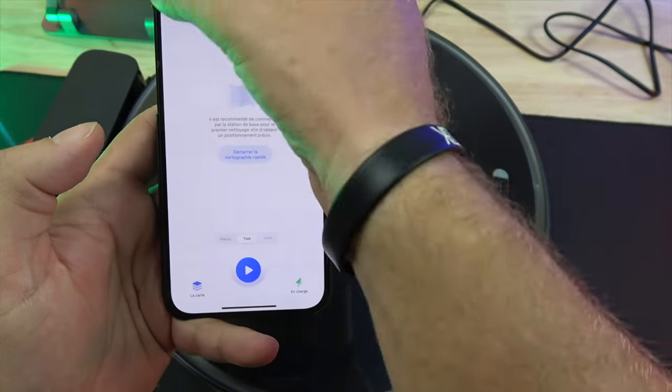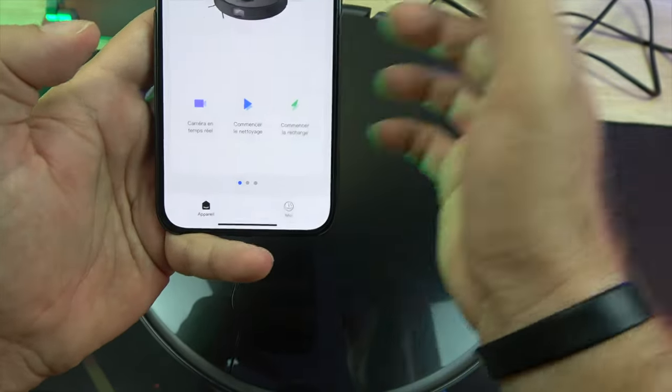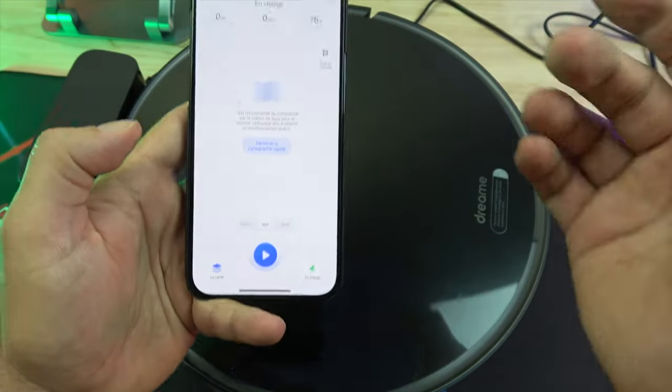You can manage the robot vacuum via the Dream app, available on Android or iOS. The DreamD Tennis Pro has a suction capacity of 5000 Pa, which is sufficient to remove debris from all kinds of surfaces.